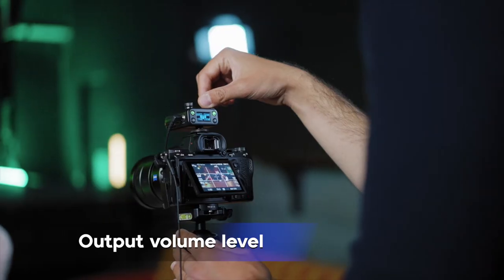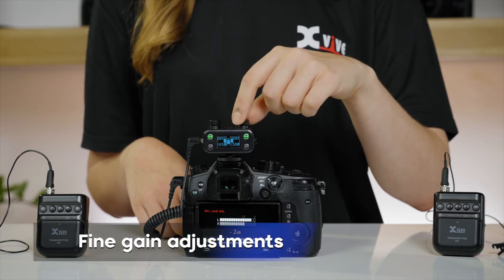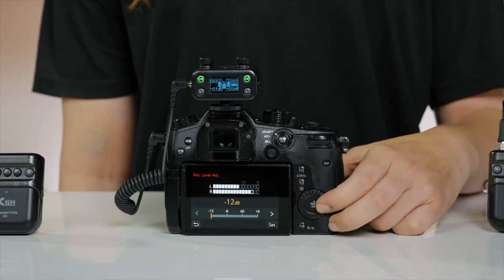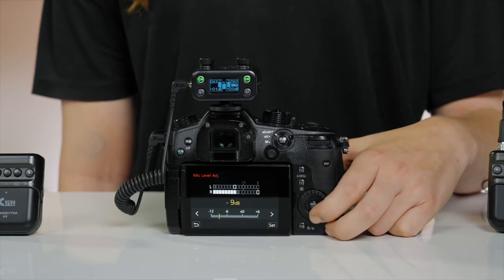Mic mode input gain is minus 6 to 12 decibels. Line mode is 0 to 12 decibels. The knobs on the U5 receiver control the output volume level from your receiver to your DSLR or video camera, and allow you to make fine gain adjustments from minus 54 decibels to plus 24 decibels. When setting your audio levels, make sure you set your DSLR or video camera to manual mode so you can control the volume input level.